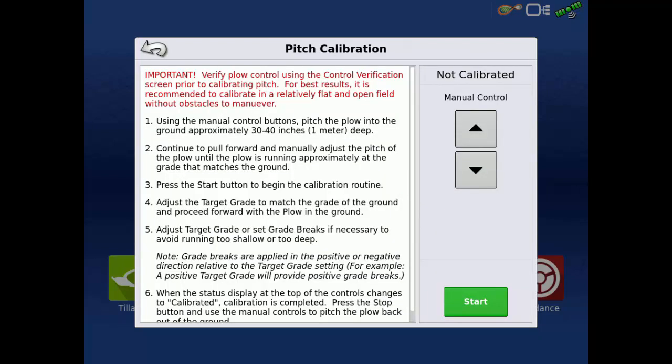The pitch calibration determines sensor readings for level installation. For best results, it is recommended to calibrate in a relatively flat and open field without obstacles, since the calibration could take up to 600 feet to complete. To start, pitch the plow into the ground approximately 30 to 40 inches deep using the manual control arrows. Continue to pull forward and manually adjust the pitch of the plow until the plow is running approximately at the grade that matches the ground.